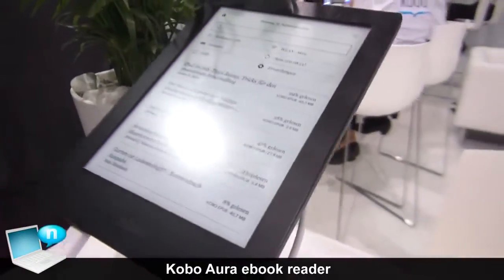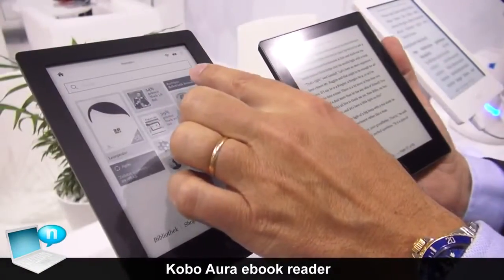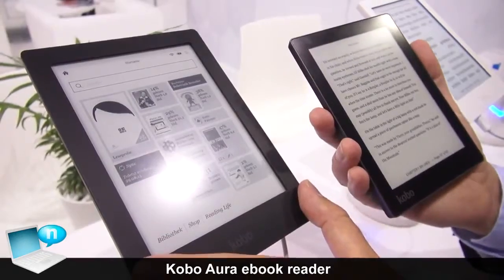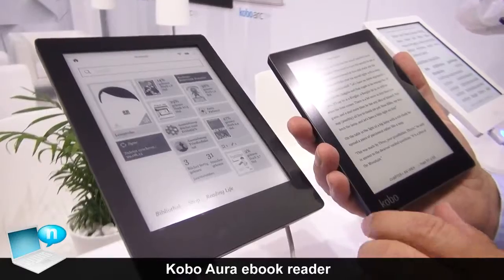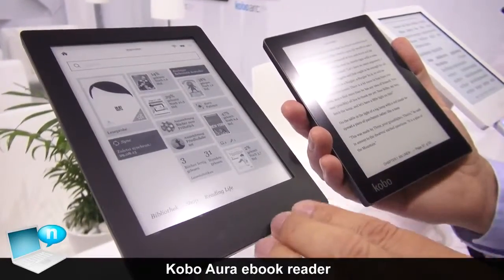The Aura HD has even more screen space — it's the highest definition available on the market, and it was launched a couple of months ago. So these are the two devices: the Aura and the Aura HD.